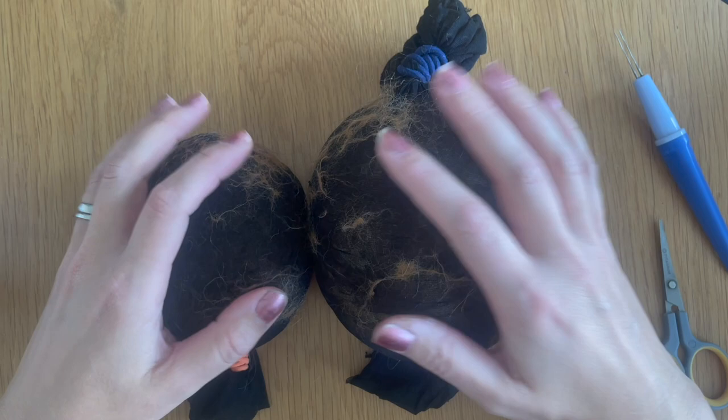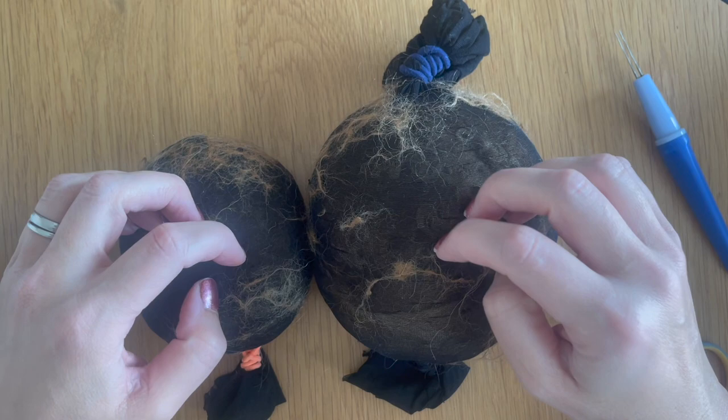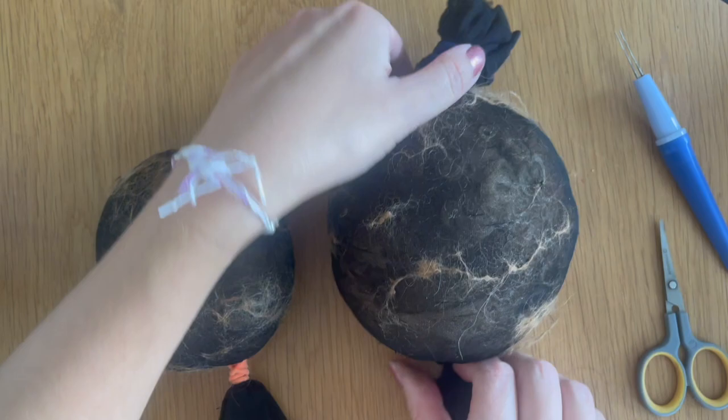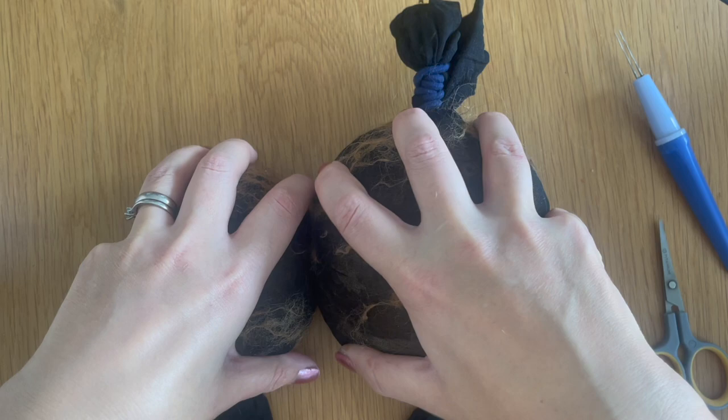I've got my two stockings that I've washed in the machine. I used alpaca wool this time — it had been languishing in my cupboard and I thought I'd use it for the core of this project. I've got the head with about 120 grams of wool and 230 grams of alpaca wool in this stocking. I placed them in the stockings, put hair bands on the ends to seal them up, and washed them in the washing machine with other clothes — it condenses and compacts everything together nicely.